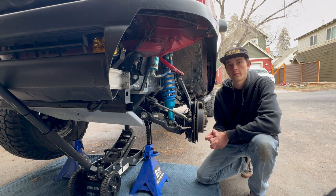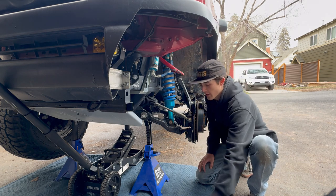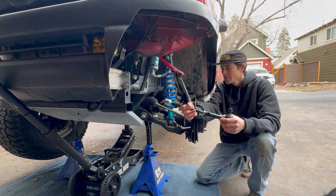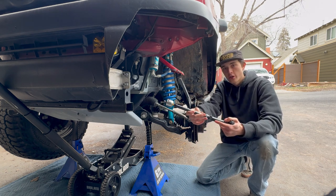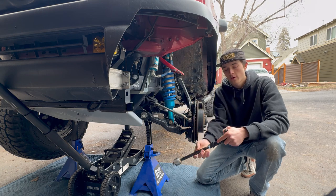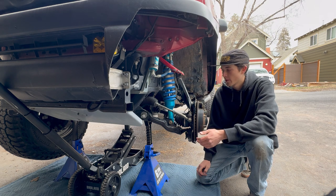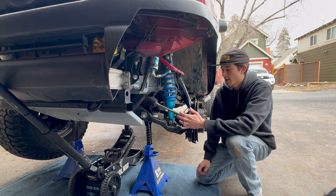What we're doing today is replacing the inner and outer tie rods. If you're experiencing shutter in your steering wheel on washboard, or maybe some play in your steering, you're wondering what it may be caused by — it's probably these guys.